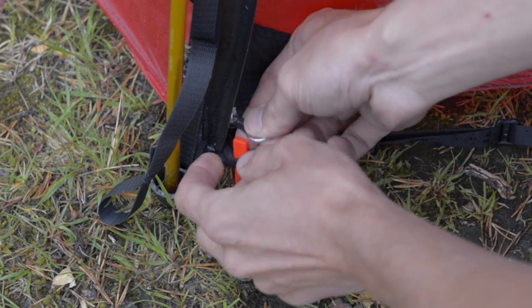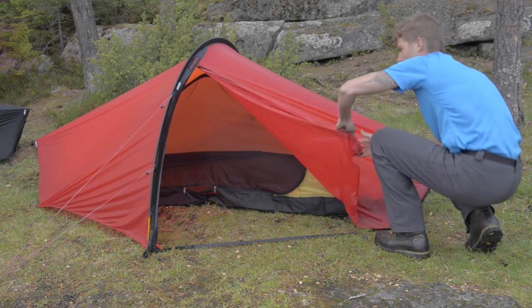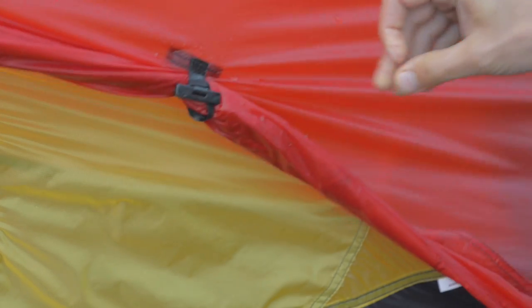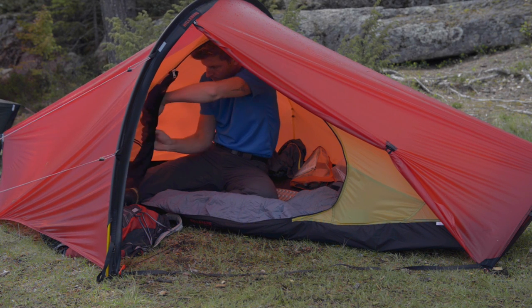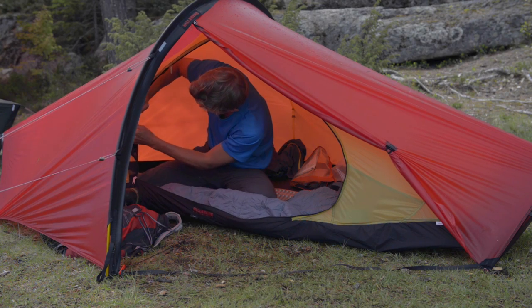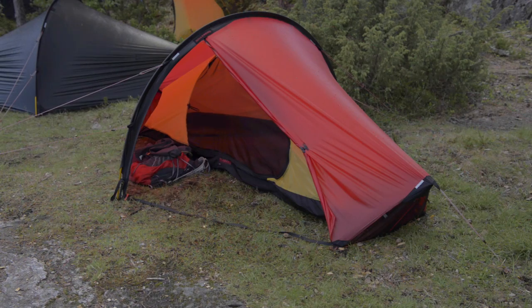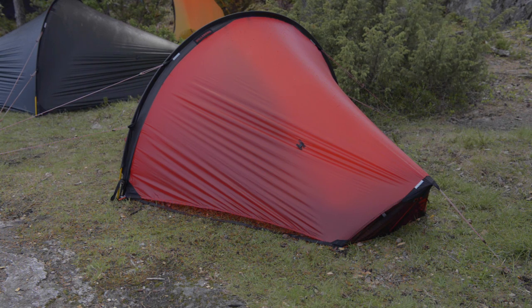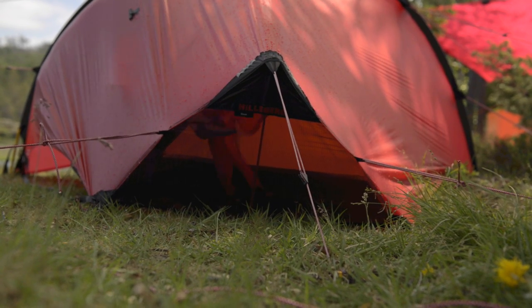The Enan's entrance is easy to open and it can be rolled up and secured with the elastic loop and toggle. Always try to have as much ventilation as possible, as the airflow helps minimize condensation. Even when it's raining, it is possible to open the entrance of the outer tent for increased airflow without getting the inner tent wet. Only in extreme weather conditions do we recommend that you use the vent covers in the head and foot ends.